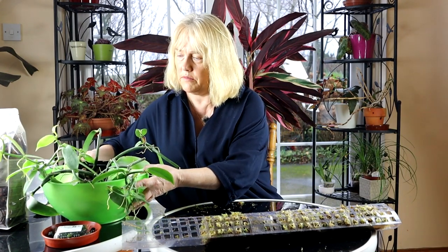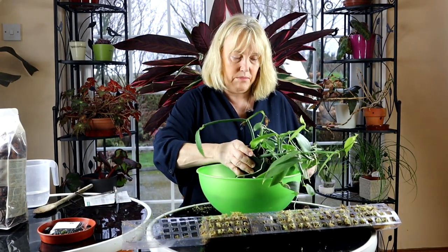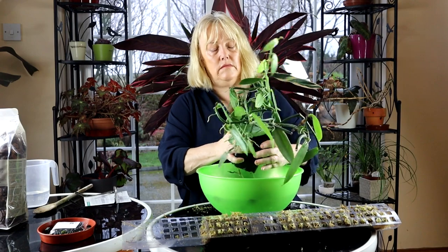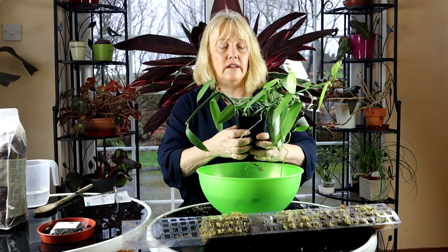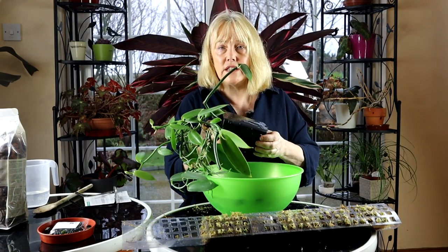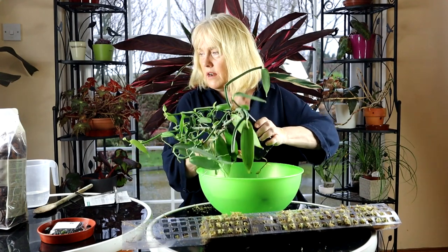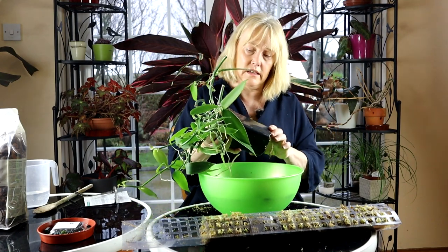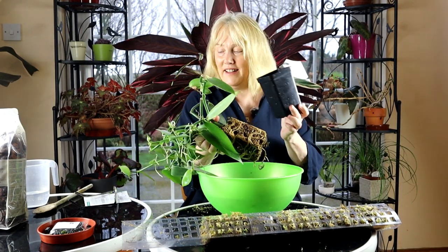Now I'll have a go at maneuvering my vanilla plant out of its pot again, just squeezing the sides of the pot to loosen everything as much as it can be loosened. Last time around when I potted this up I used a mixture of large orchid bark 50% and sphagnum moss 50%, but this time around I have one of the Cybotanica ready-made orchid mixes, which should do it better.